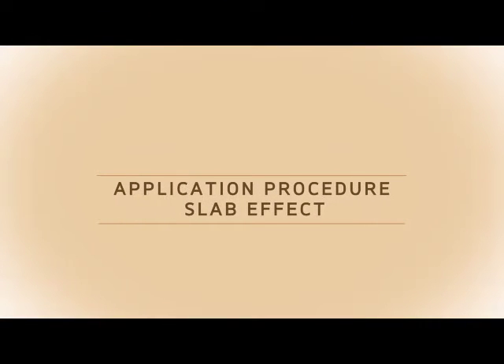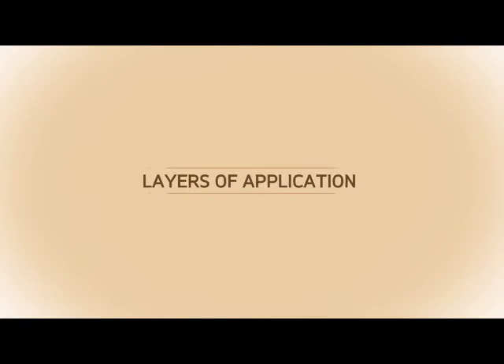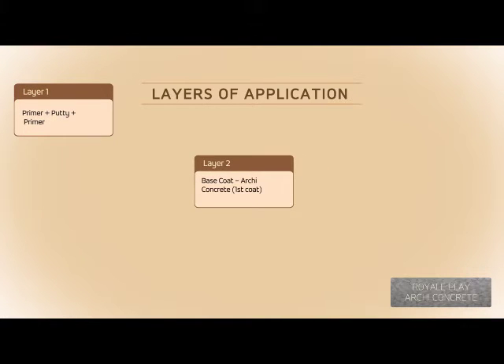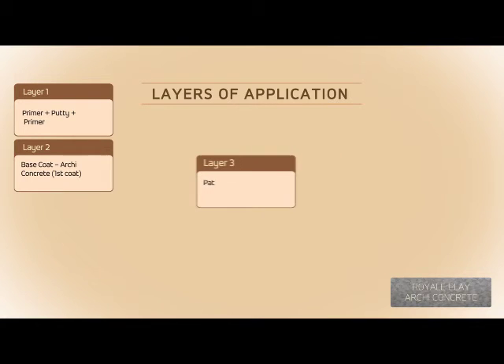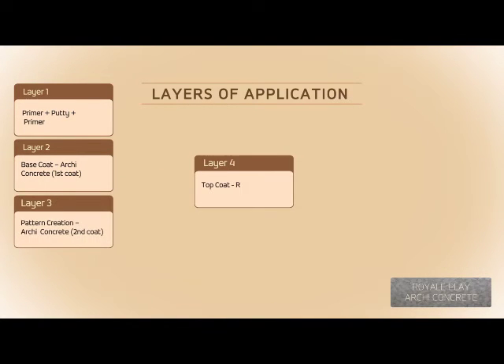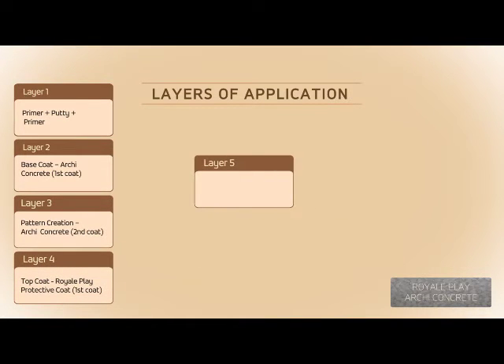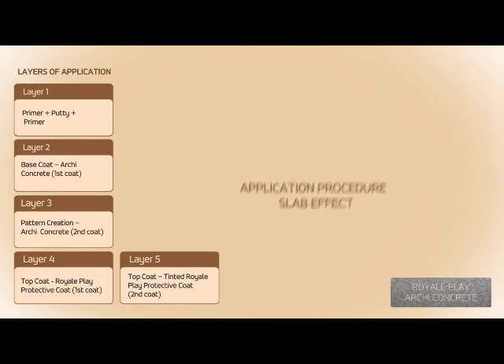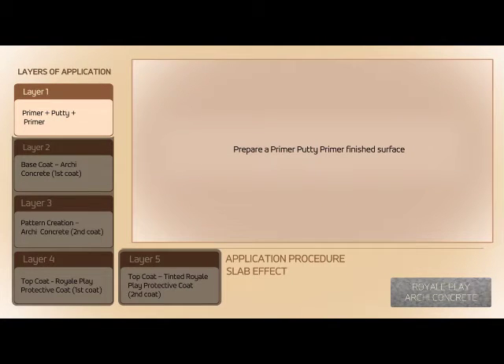Application Procedure for Slab Effect. Layers of application: Layer 1 — Primer plus Putty plus Primer. Layer 2 — Base Coat: Arky Concrete, First Coat. Layer 3 — Pattern Creation: Arky Concrete, Second Coat. Layer 4 — Top Coat: Royale Play Protective Coat, First Coat. Layer 5 — Top Coat: Tinted Royale Play Protective Coat, Second Coat. Prepare a Primer-Putty-Primer finished surface before beginning.